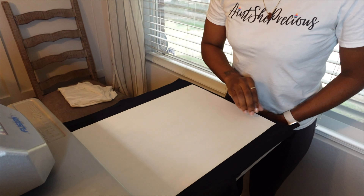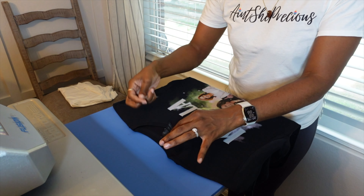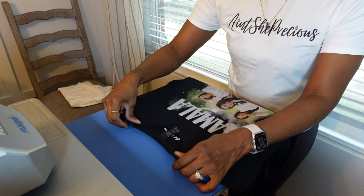Voila, magic! Let's take this tag off. There's no need to do a post press on that. And there's shirt number one. Let's go to shirt number two.